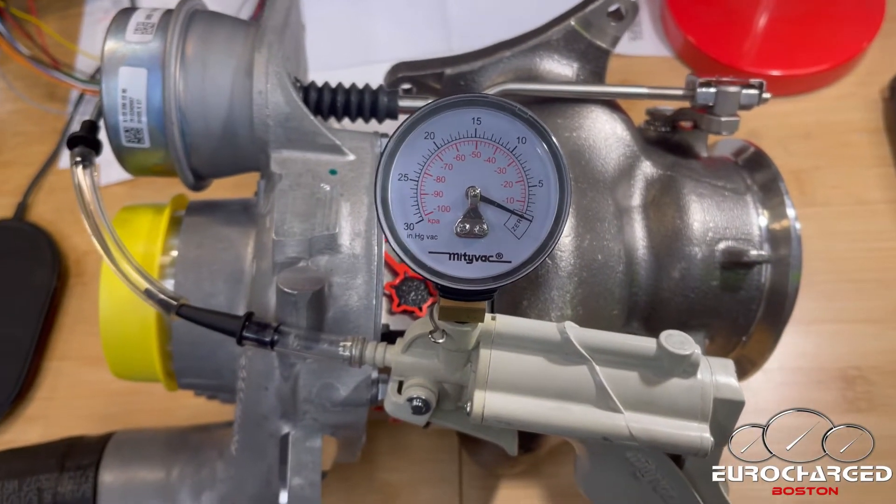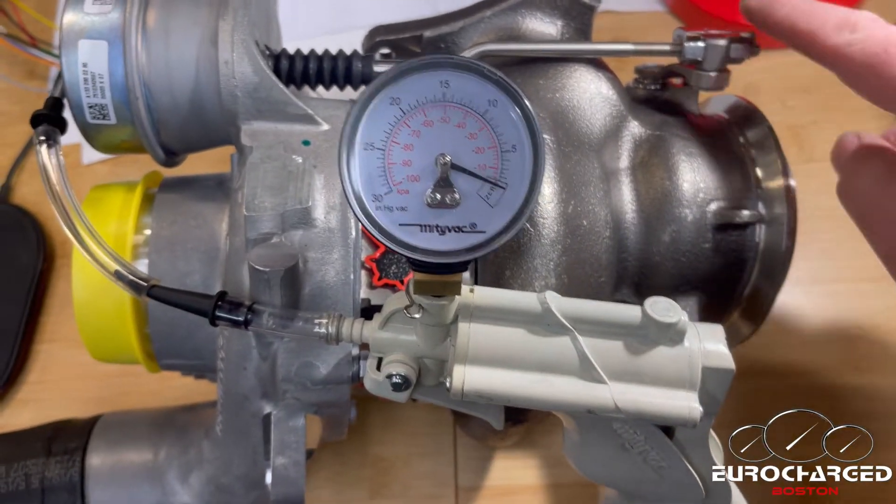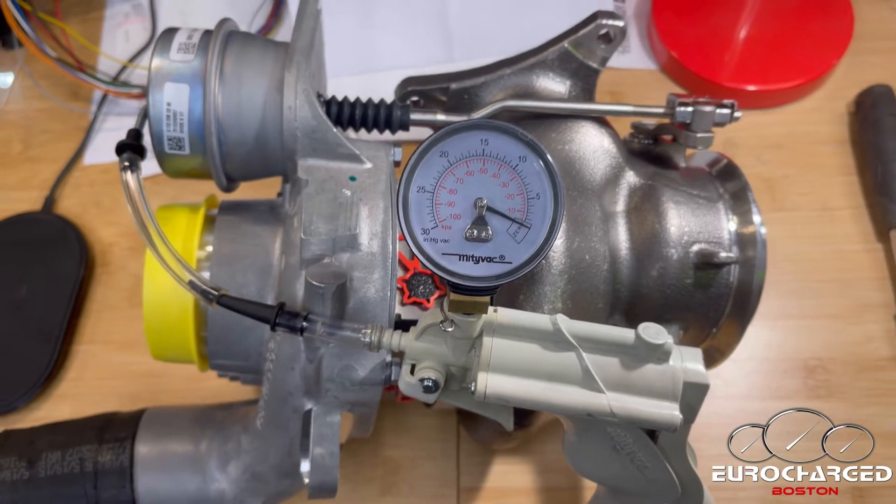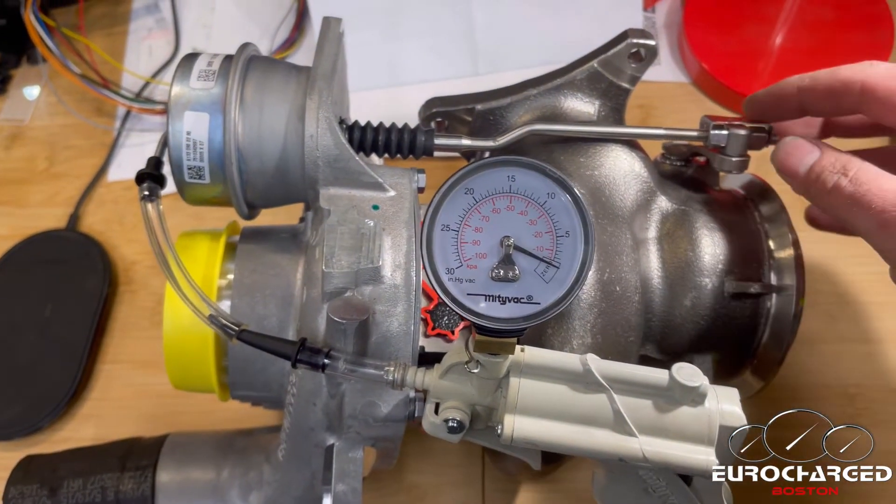Hello and welcome to Eurocharged Boston. Today we're talking about adjusting the wastegate. This is a question we quite often hear about aftermarket turbos or even brand new turbos.